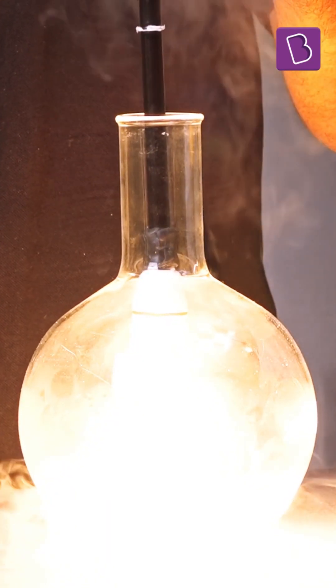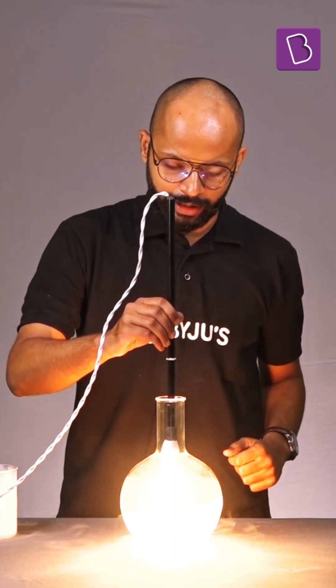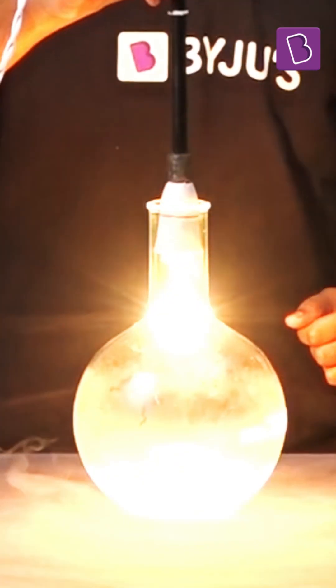Look at this. So beautiful. What happens when I bring it out? Still not burning. Still not burning.